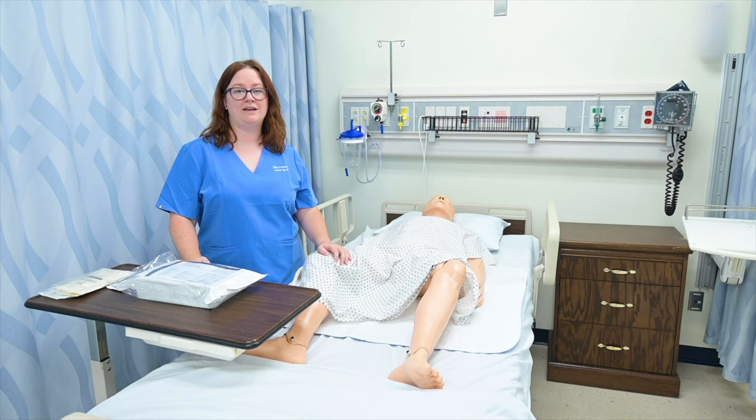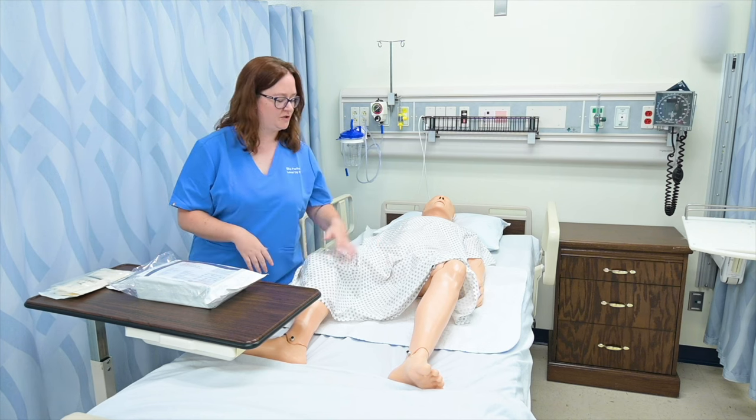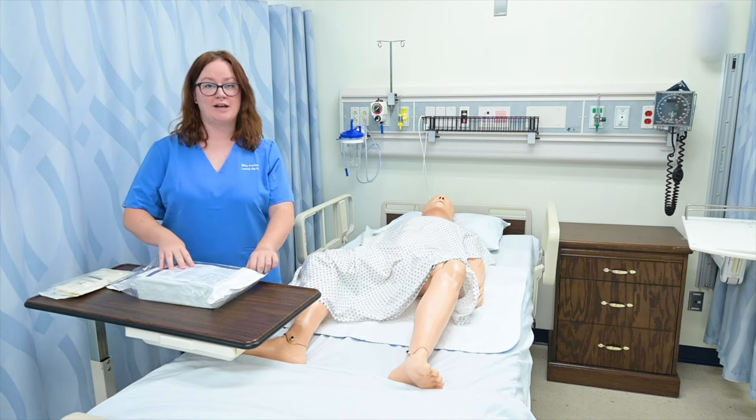To prepare to insert a catheter on a female patient, I need to have positioned them in a dorsal recumbent position, which just means to spread their knees open — we call it the frog leg position — so that we have access to their urethra. And then I'm going to go ahead and open my kit.